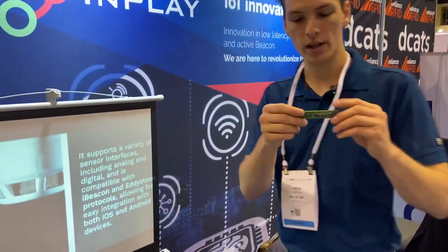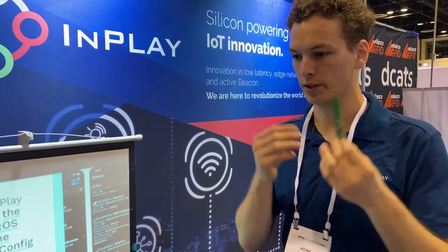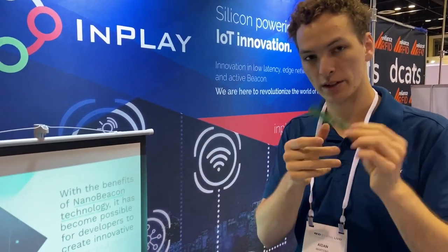We have our partnership with PowerCast. This is powered by RF — you can see this large antenna here. It wakes up our beacon just enough for it to say hello, and then it goes back to sleep.